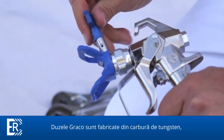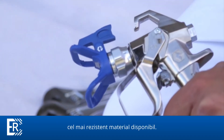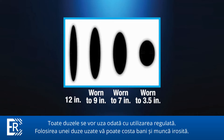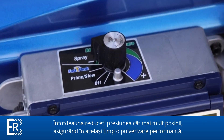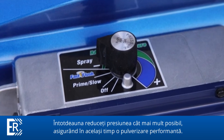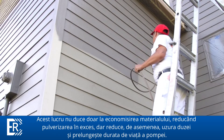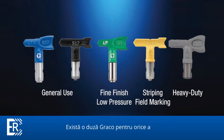While Graco tips are made out of the highest grade of tungsten carbide, the most abrasion-resistant material available, all spray tips will wear with normal use. Using a worn tip can cost you hundreds of dollars in wasted paint and labor. Always turn down the pressure as low as it can go while still spraying a good spray pattern. This not only saves paint by reducing overspray, it also reduces tip wear and prolongs pump life.